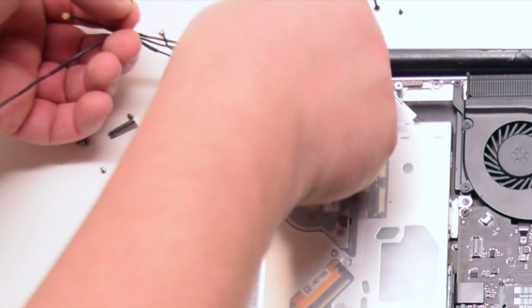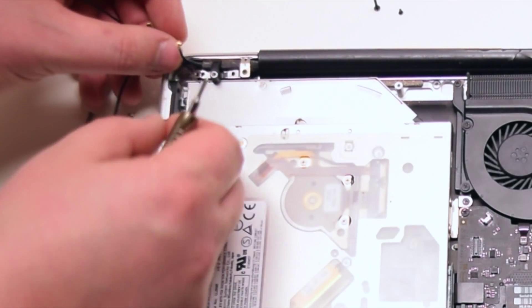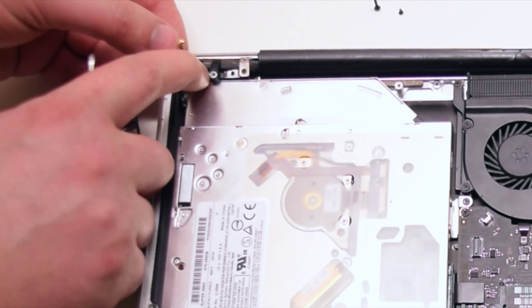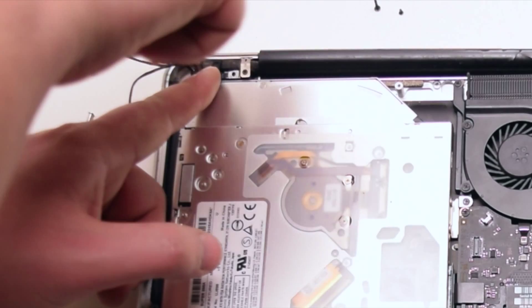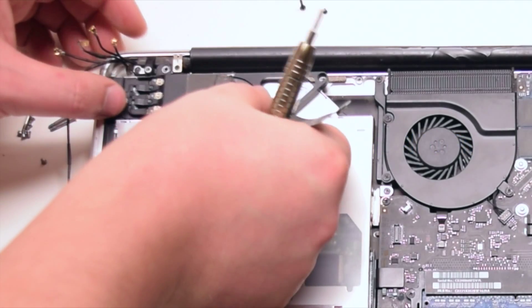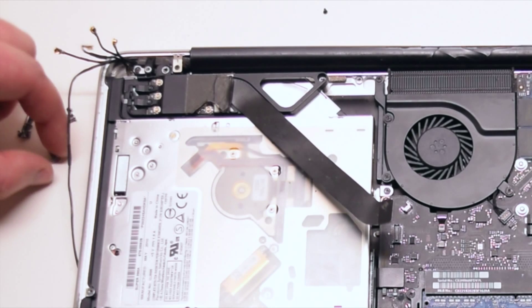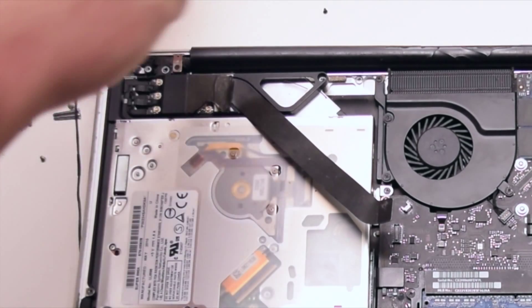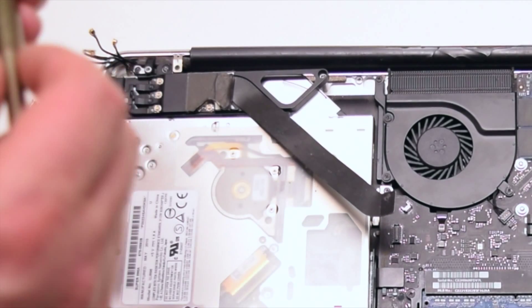Install the Wi-Fi antenna cable bracket first. Make sure to loop its Phillips head screw through the Wi-Fi antenna loop. You can now install the Wi-Fi card bracket with two Phillips head screws — the long one on the left and the short Phillips head screw on the right.